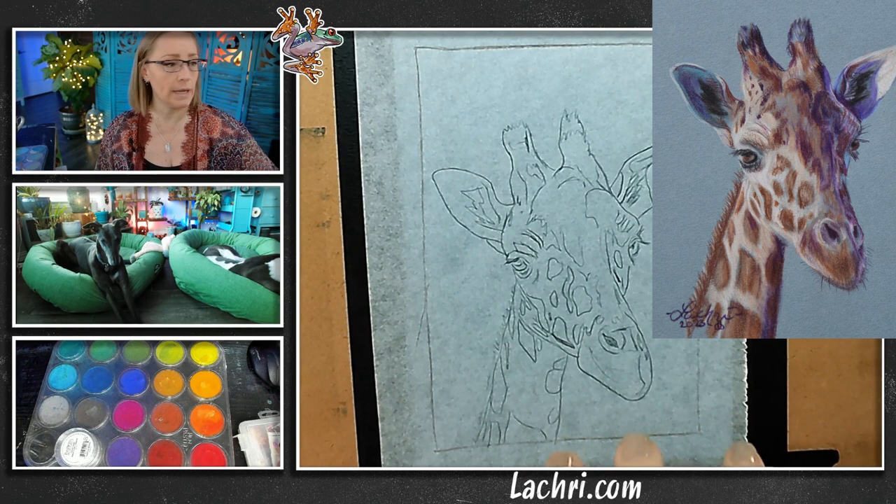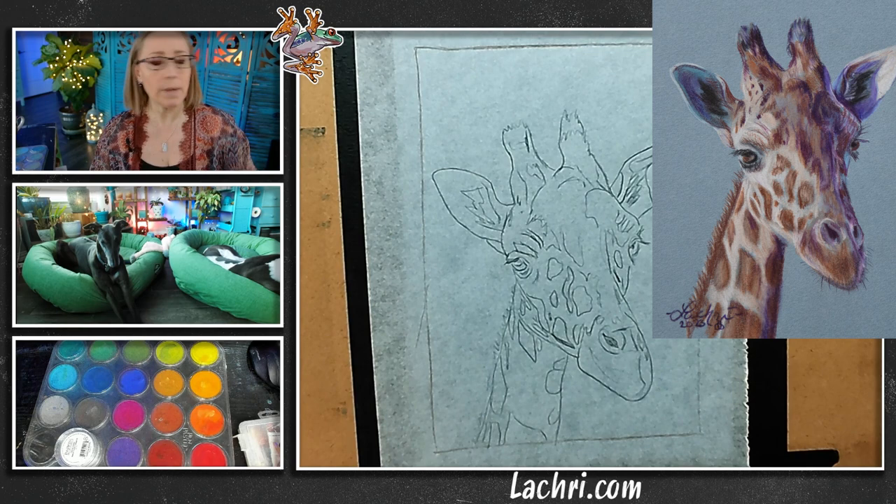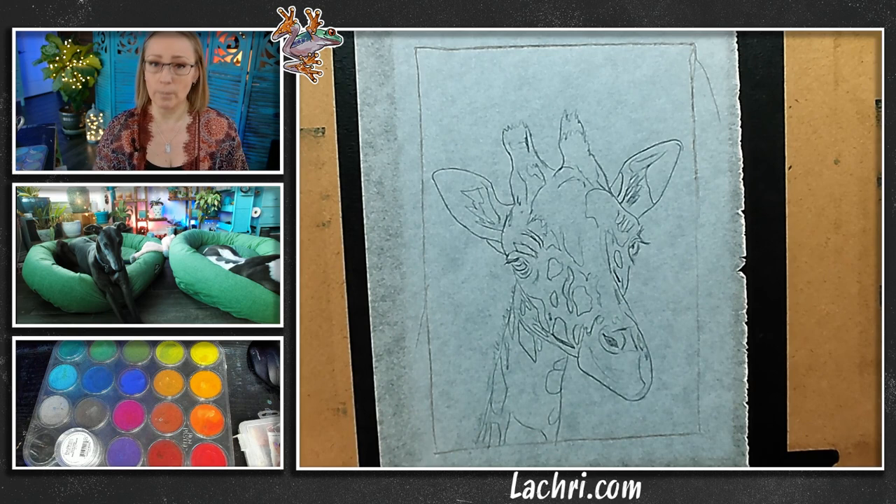You've got a few options to get your drawing onto the paper. I don't want to draw directly on the Canson Mi-Teintes because you will see every eraser mark — I want my background to stay nice and clean. Whether you want to freehand it or trace it directly from your computer monitor, do it on tracing paper. If I know I'm going to do a lot of erasing, I'll use regular sketch paper, draw it on that first, then trace it. Either way, you get a tracing and then use transfer paper.